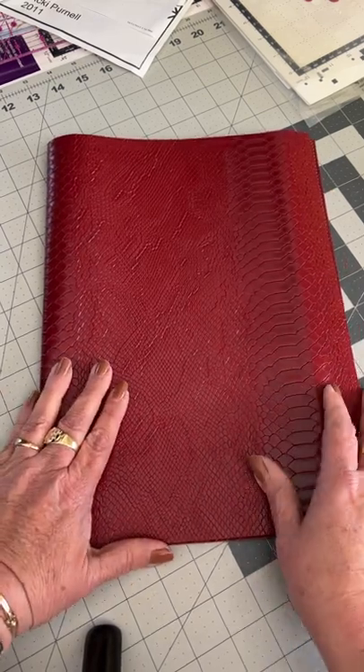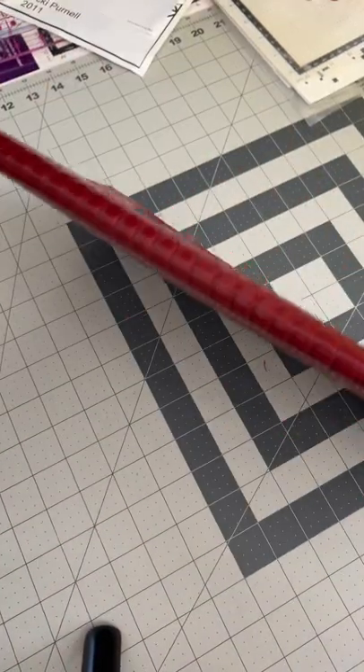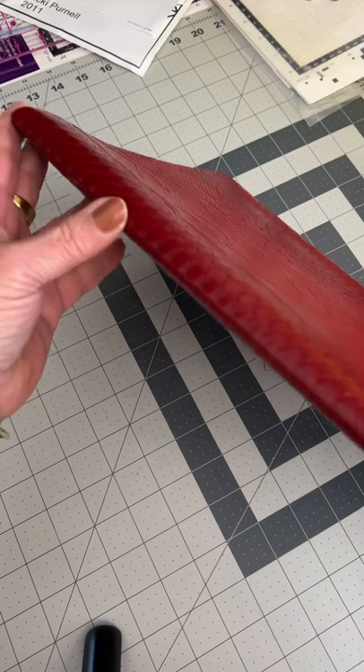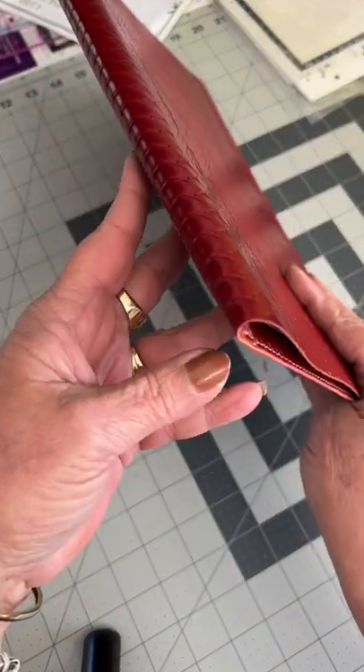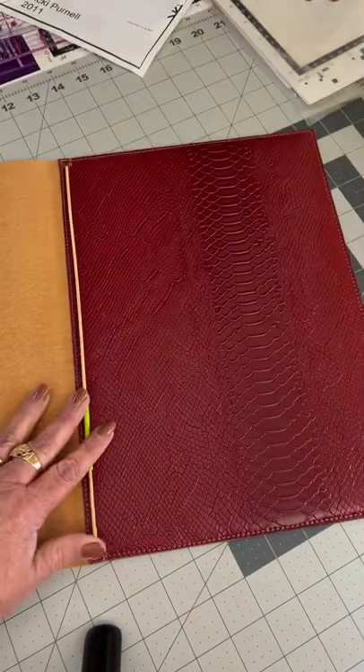You can't see any of the stitching at the sides, so there's no stitching visible there. Then when you open it up inside, I've just got some A3 card stock paper in there, so I'll just take that out.